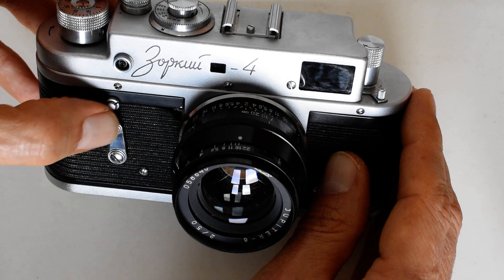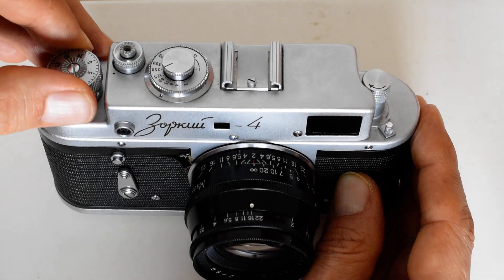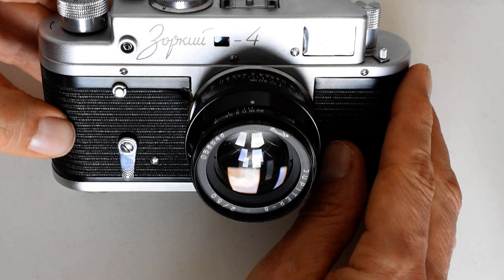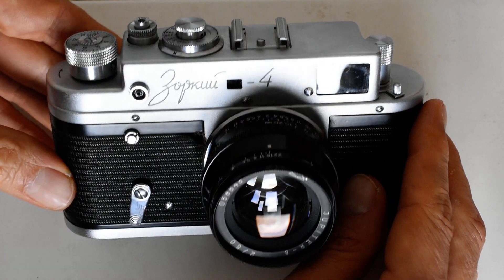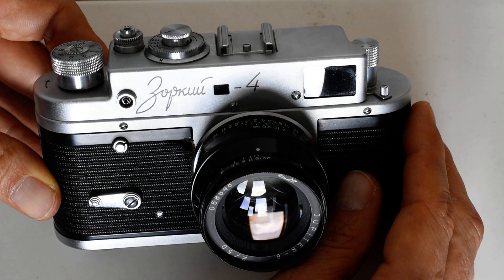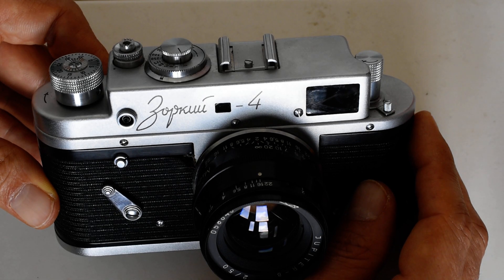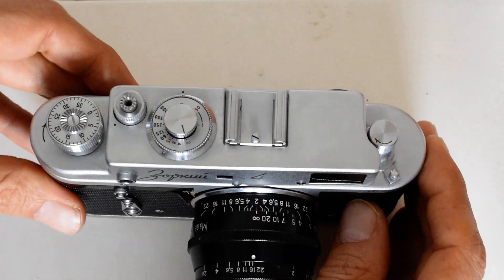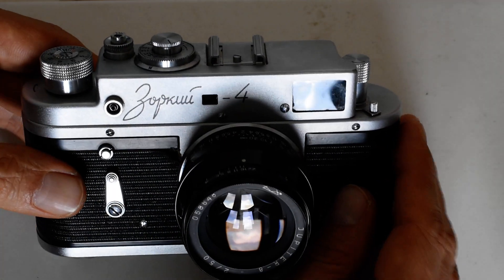I've also got a functioning self-timer on this particular model. Let's advance the film — shutter's cocked. The self-timer on this camera is released with this button here. A functioning self-timer is a bit of a rarity on some of these older cameras, but this one works.